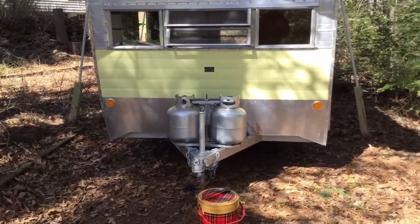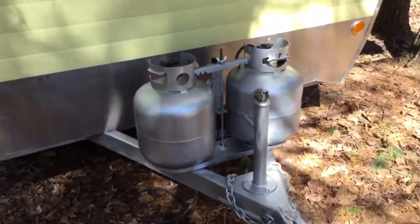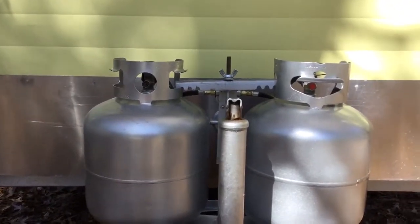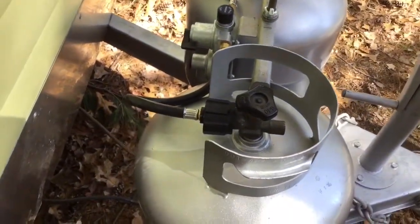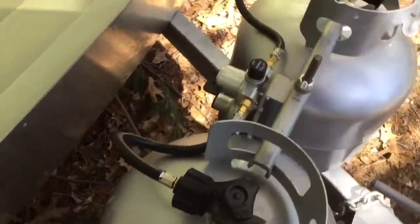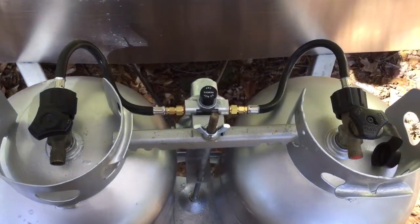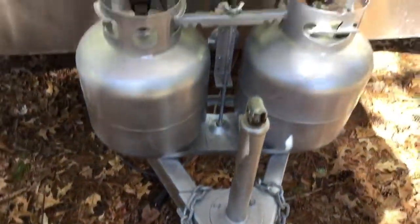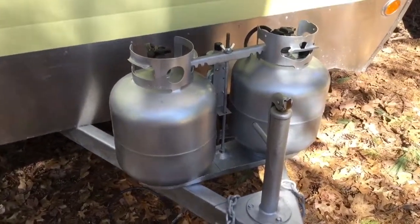Here we are with the final segment of this propane setup. Everything got installed well. You can see the tank on the right has a red indicator — that is the empty one. So I switched the valve over to the tank on the left and turned that on. The hoses came out really nice, I like how that looks. All the new brass fittings — those are 12-inch hoses, pretty inexpensive, probably 10 bucks a piece. The tanks I bought this winter and I sanded them and refinished them.